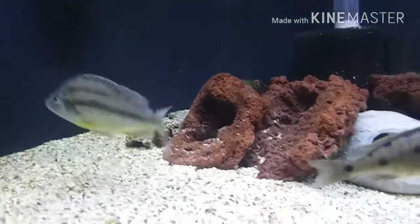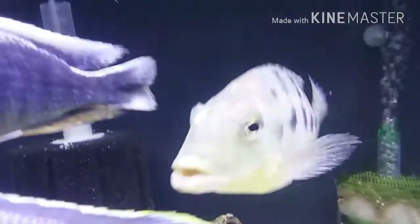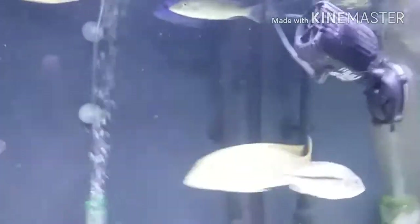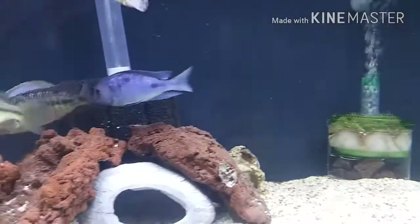Noticing a lot of micro bubbles in the tank, gonna have to check out the filter. Look what he did to himself — can you see that spot right there on his forehead? He keeps on scraping himself against the wave maker, he comes over and bang, hits himself. Out of his mind.